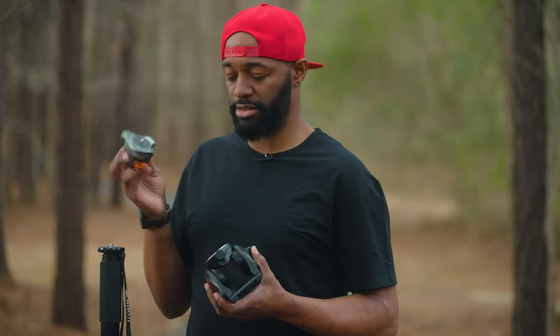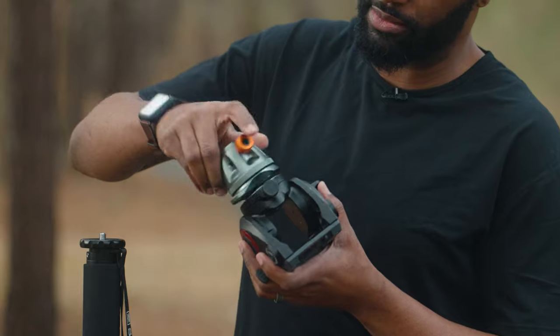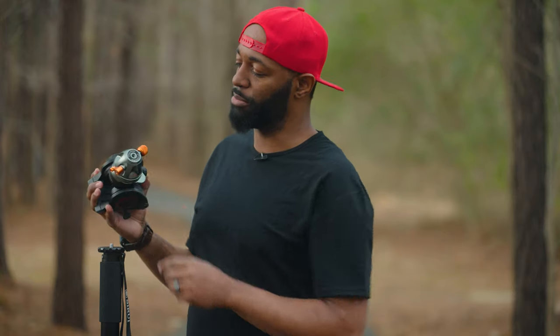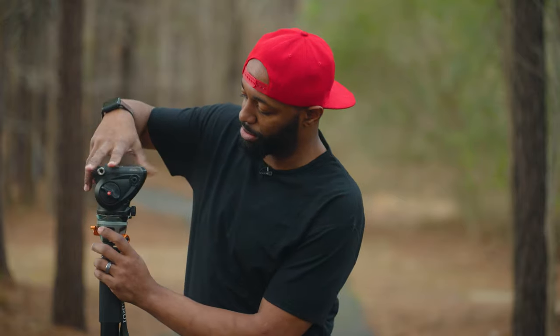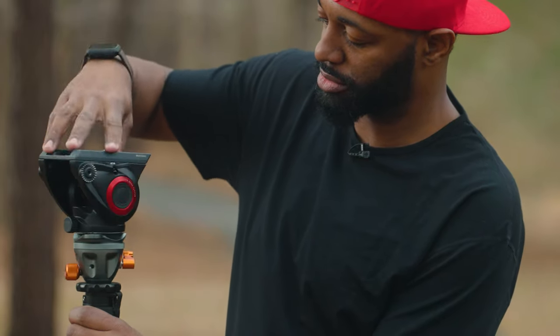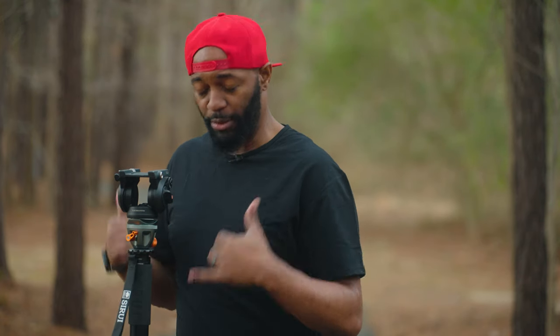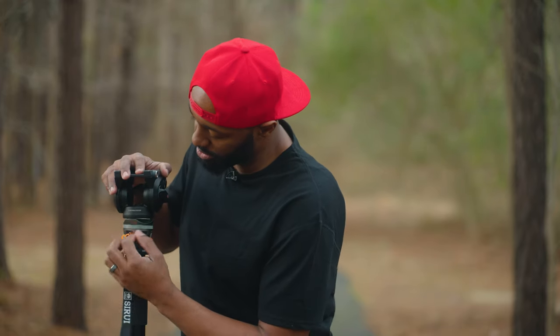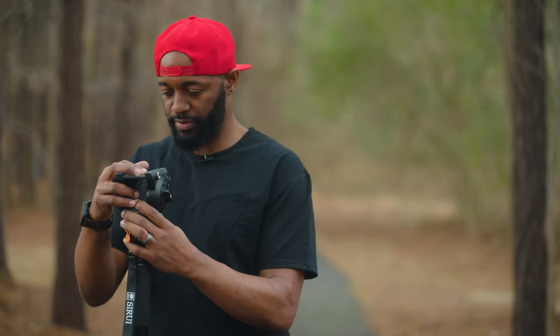This is where I'm going to use the leveling base — same process as before. You're going to take your leveling base and screw it into the bottom of your video head, then screw the bottom of the leveling base onto your monopod. Right now this is unleveled — I would have to go all the way down to the base of my monopod to level it out. But now I can just loosen up the leveling base and I'm ready to shoot.